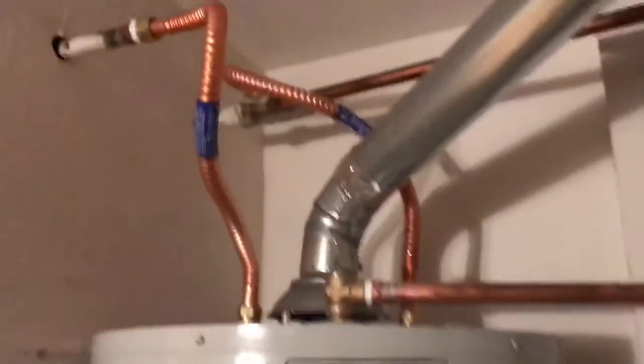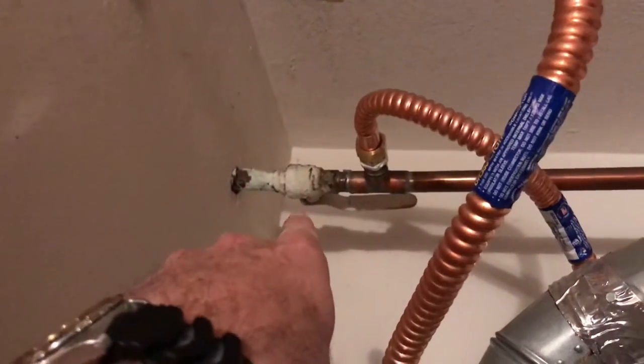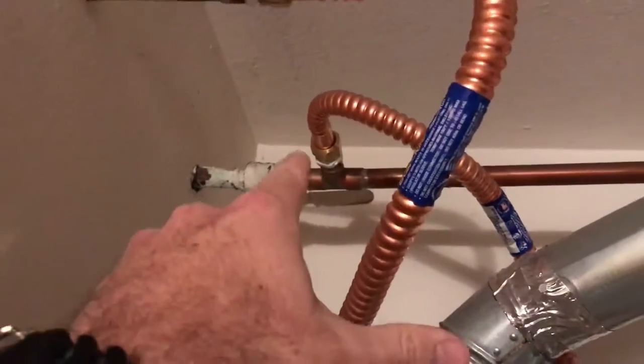So here's our new water heater just installed. The water comes in from the outside right here — that's a shut-off valve to turn off water going into here.